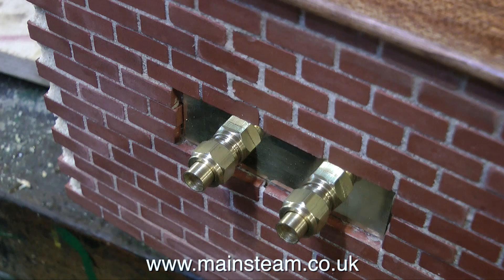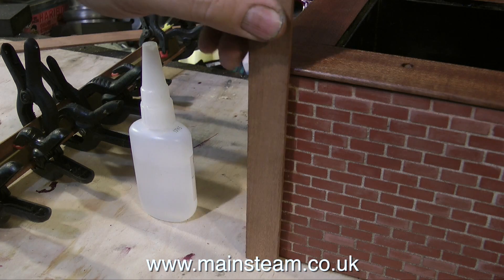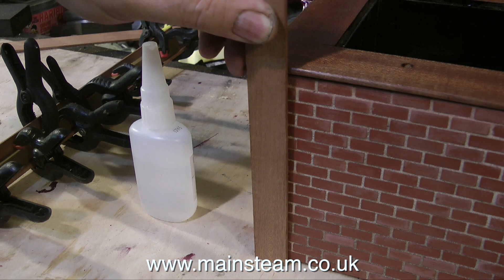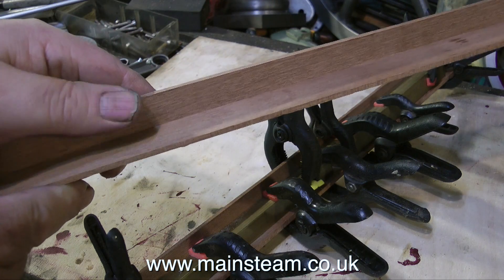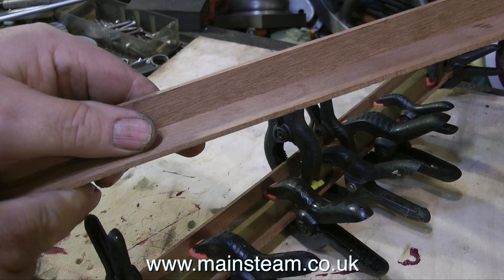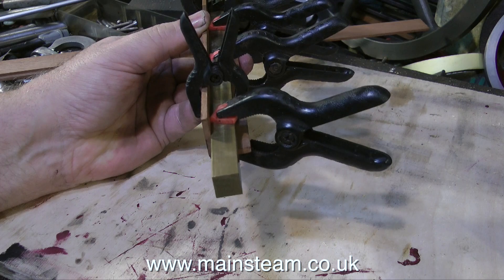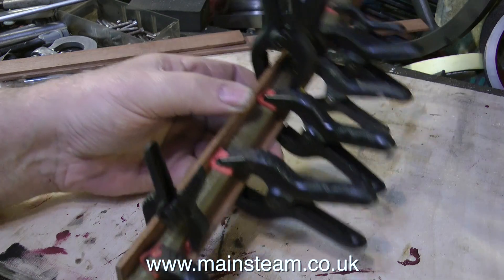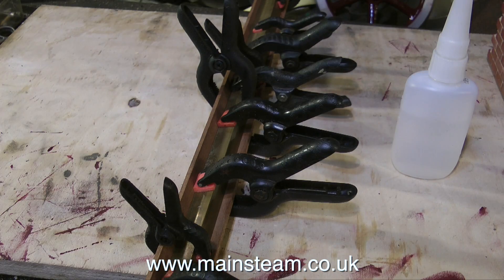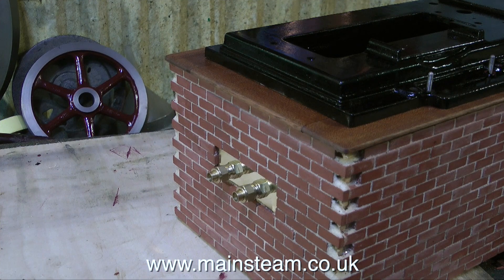The next thing to look at is what I'm going to do about the corners. I have a choice of some brass angle or some mahogany angle. I've already bought the brass angle and I could chop that up, but I think what I'll do is make some mahogany angle and see what it looks like. I quite like the idea of framing the brick with mahogany to match the top. So what I've done here is glued two pieces of mahogany together with some cyanoacrylate adhesive, then using some square pieces of brass and lots of clamps to hold everything square. I'll leave it like this until everything sets. I think mahogany is the favourite at the moment — we shall see.